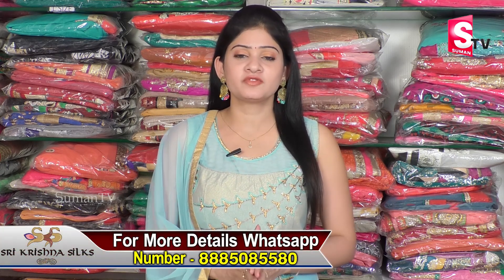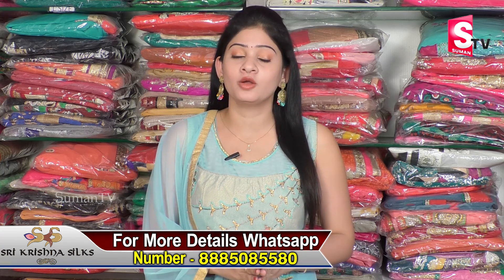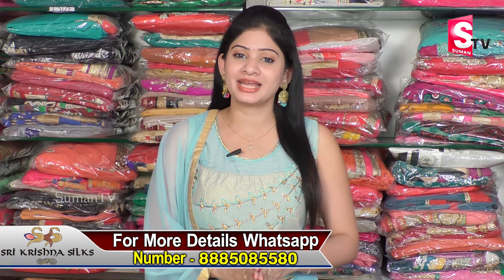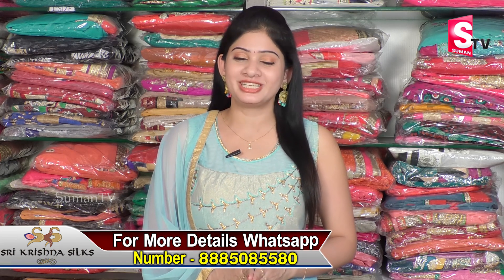Hi viewers, welcome to our channel. Today we are going to visit Secunderabad General Bazaar, Manapalli Jewelers Opposite. Here we have all variety of sarees, including all variety of fancy sarees, at very reasonable prices. Today we are going to explain the sarees that we have, with Shilpa.